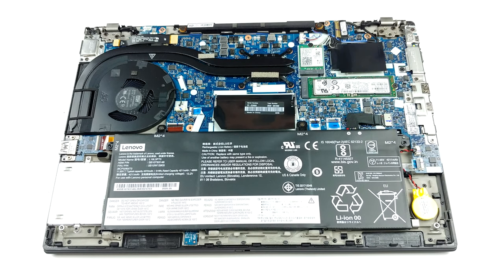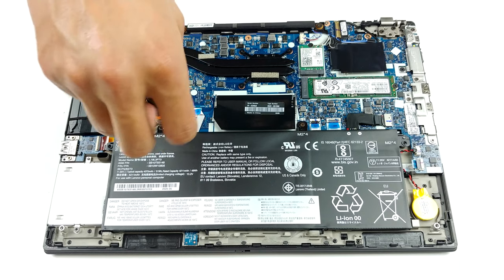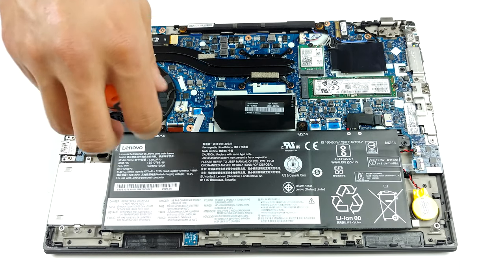In terms of storage, there is one M.2 PCIe x4 drive slot. Lastly, the battery capacity is 50 watt-hours.